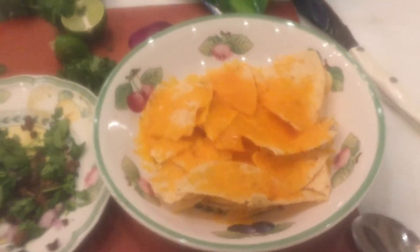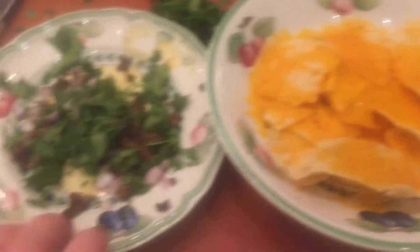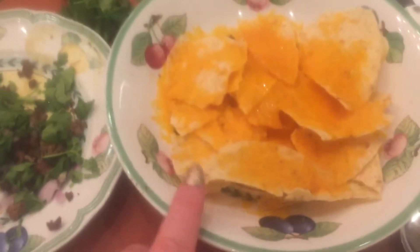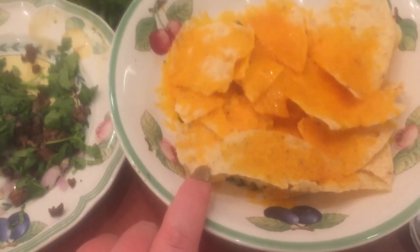Hi friends, how you all doing? I'm going to make my nachos for a meatball. I'm going to do some tapping too. I just put this in for a minute in the microwave.